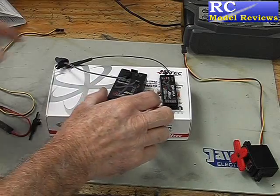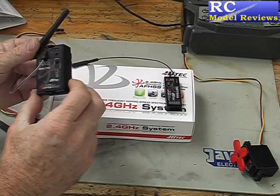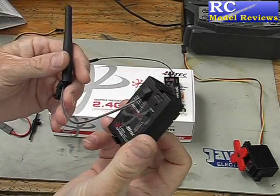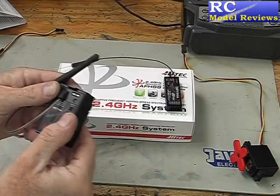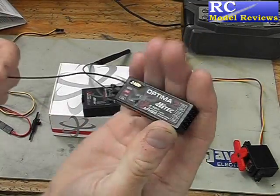Today we're going to look at the Hitek Spectra 2.4GHz Adaptive Frequency Hopping Spread Spectrum system — that's a mouthful. It comes in two parts: here is the transmitter module, which goes in the back of your transmitter, and here is an Optima 7 receiver.